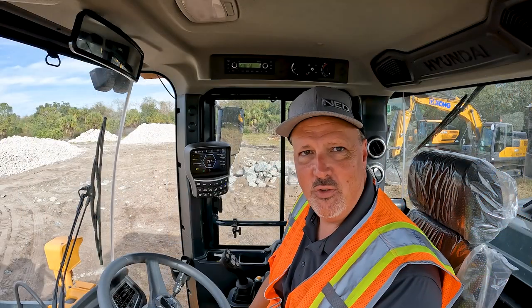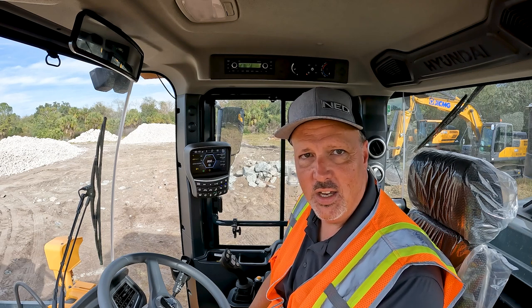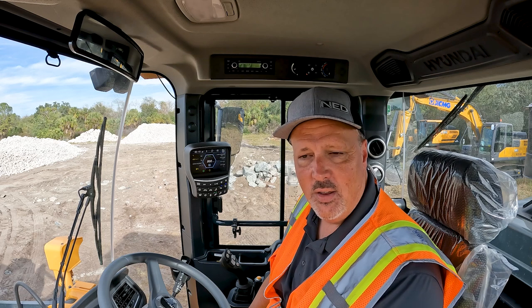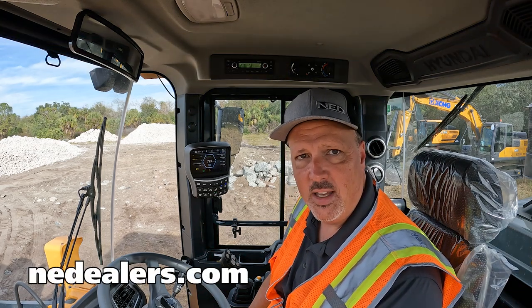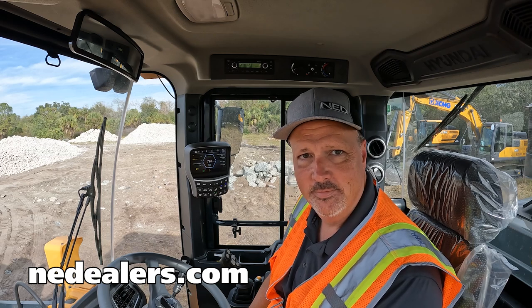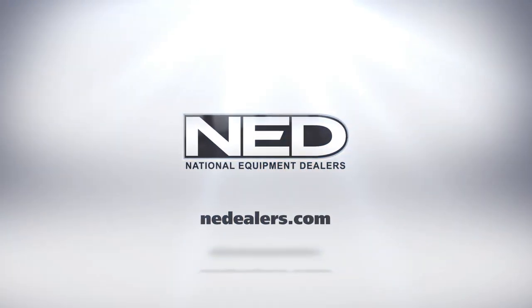Thank you for spending a few minutes with us as we talked about the machine operation of the Hyundai A-Series wheel loaders. If you have any questions, please reach out to one of our representatives. You can contact us through our website at nedealers.com. Thank you.